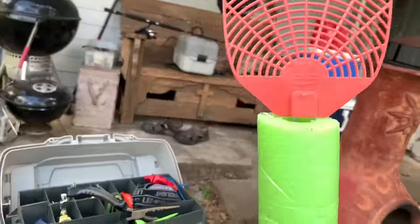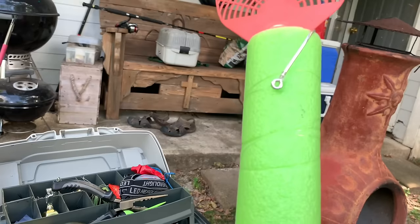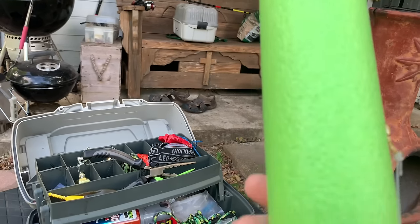So get you a fish noodle, get out there. You can do this. Like and subscribe. See you next time.